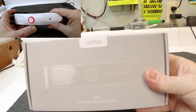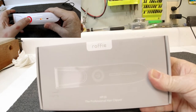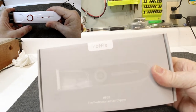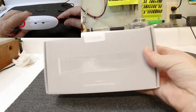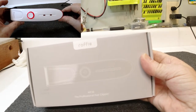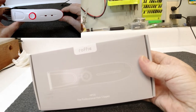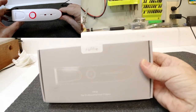Hey guys, today we're going to be doing a little review of the Roffie HP20, the professional hair clippers. They're made by Roffie, they come in a pretty neat little box. They sent them to us to take a review of them and see what we think. We're going to open up and take a look — hope you guys enjoy and follow along to see what these clippers can do.